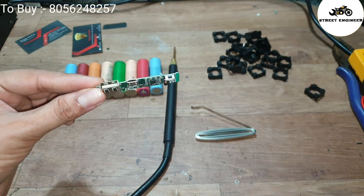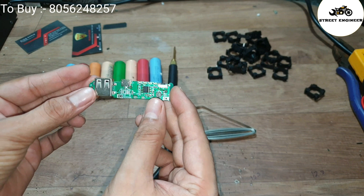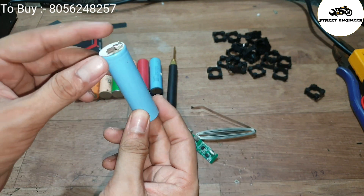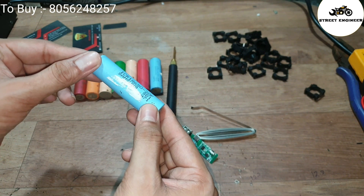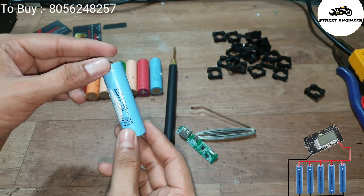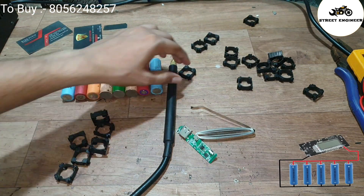This is the power bank module. We have to connect 5V input at this micro USB port, and here are the positive and negative output terminals. This has to connect with our lithium-ion battery. I am going to make a 20,000 mAh power bank using 3.7V 2500 mAh lithium-ion battery cells. Total 8 cells are required, and I will connect all 8 cells in parallel connection.